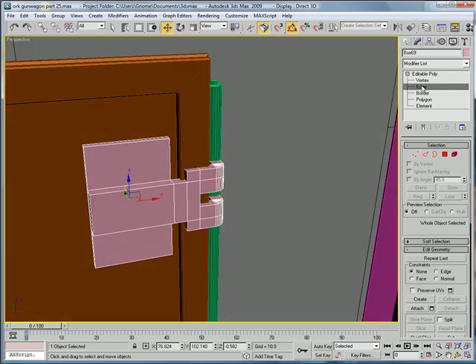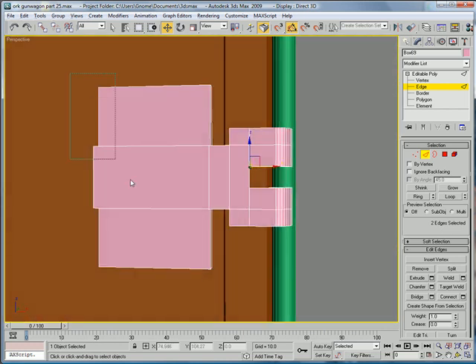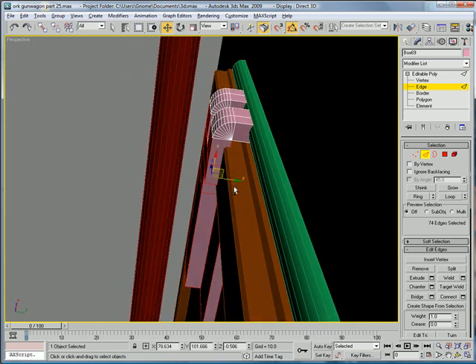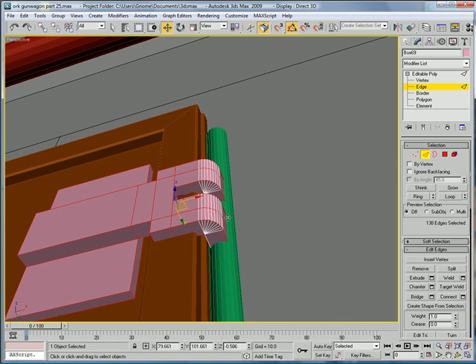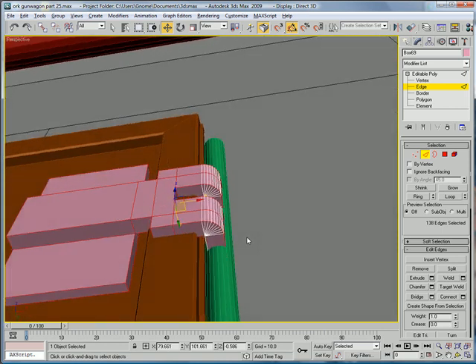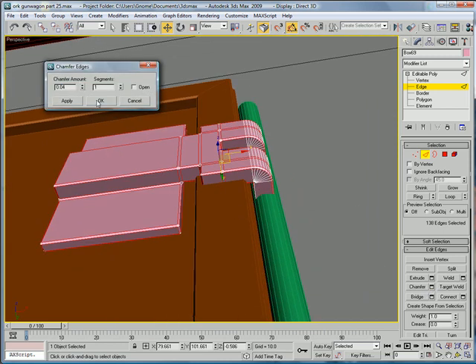Now select this piece right here in edge mode, all of these edges, and loop them. Select and chamfer them, give them a small chamfer.